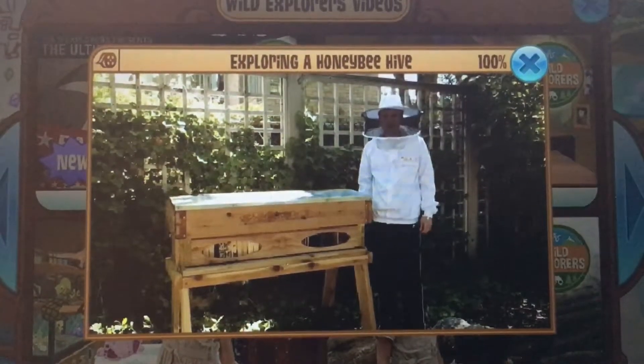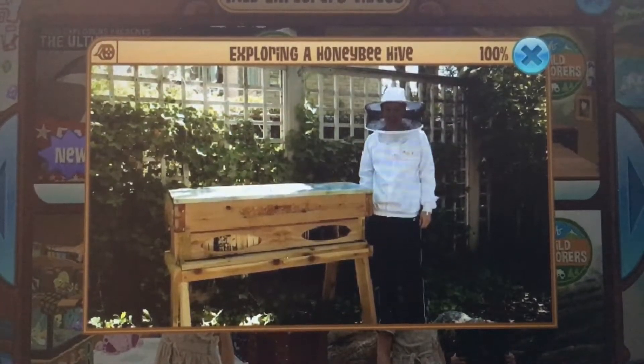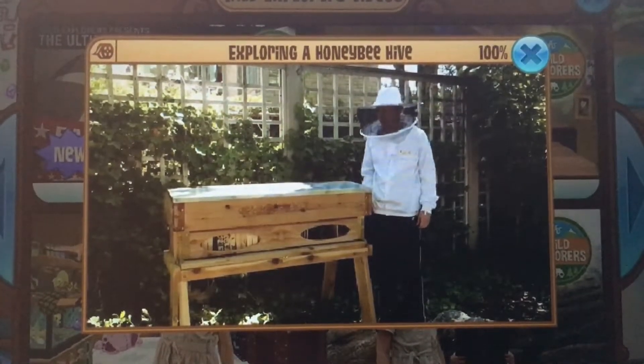Hey Animal Jam, I'm Arthur Eby. I'm a chemistry major at Westminster College, and I'm here in Salt Lake City, Utah to teach you about bees.